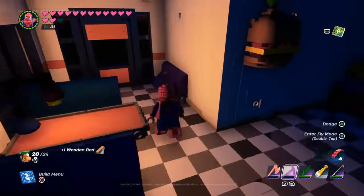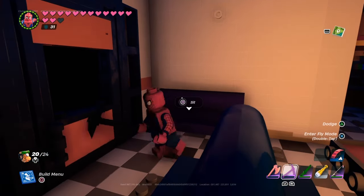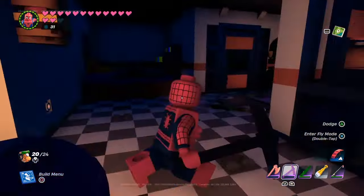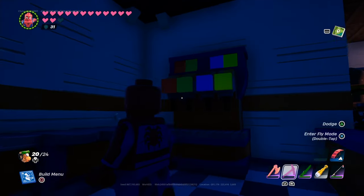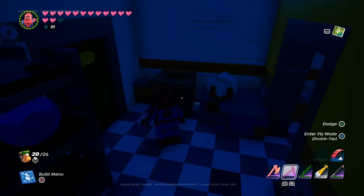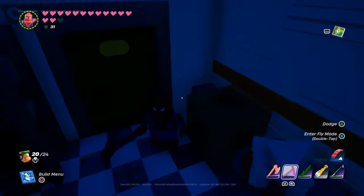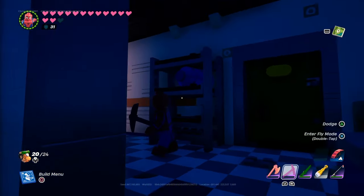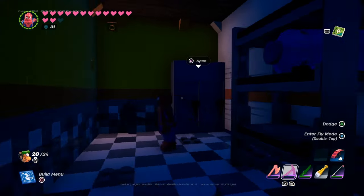So over here you got a little purple chair, and of course you got the outside door. Over here you got cash registers, a little drink dispenser, and some counters that you can actually open, some napkins, another counter area, and a crate. There's also a little industrial-looking piece you can use for factory builds, and a little locker you can use as well.